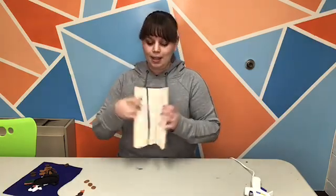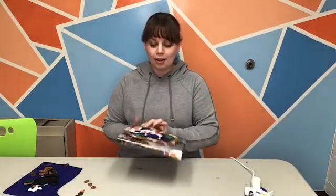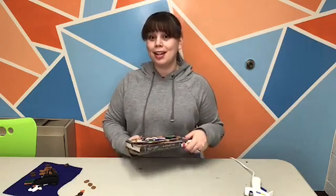So this is my bookmark. It has an elastic band that holds your page. Got a cute little koi pond here. I'm going to teach you some basics about this and then you can kind of do whatever you want or get a little creative with it.